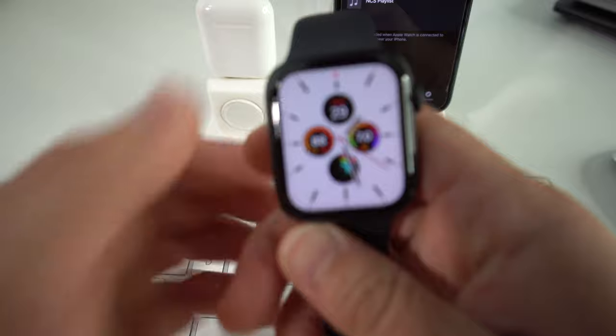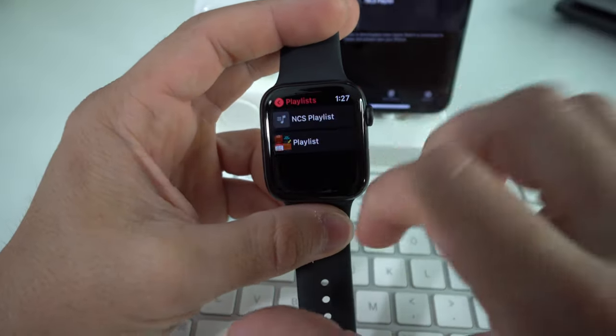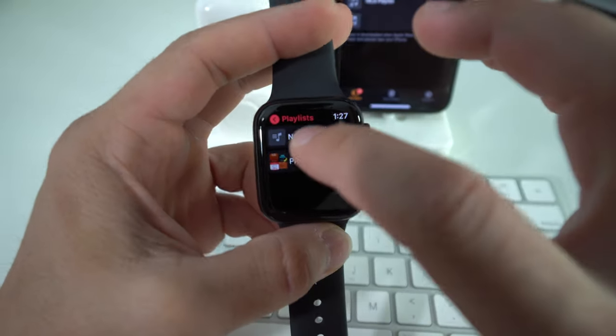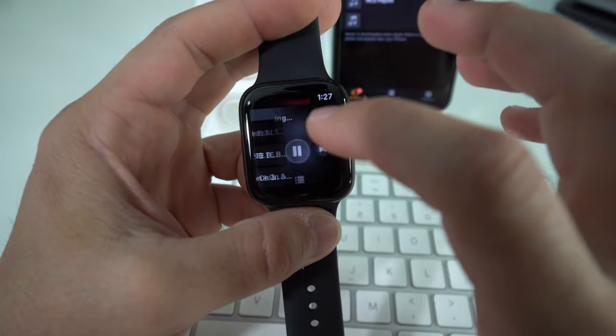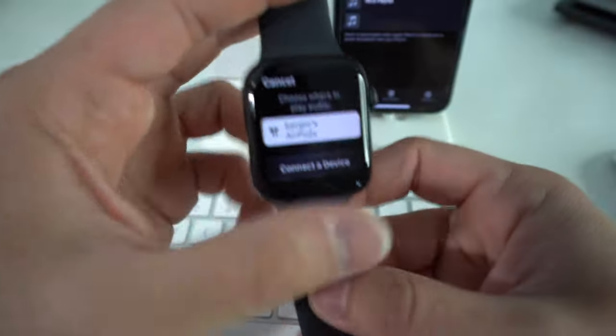Let's go ahead and check the Apple Watch. We're going to go into the Music app, then go to Playlists — and as you can see the playlist I just transferred over is already here. We can select it and these songs will be available, and you can play them straight to your AirPods or wireless device of your choice.